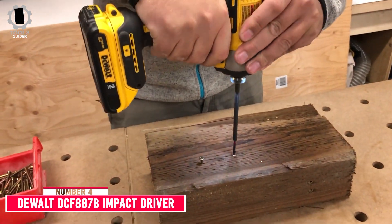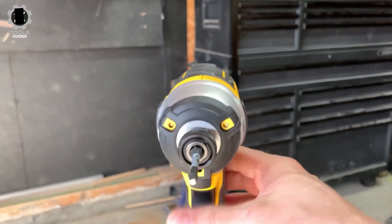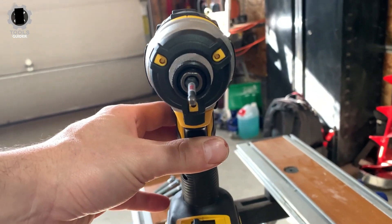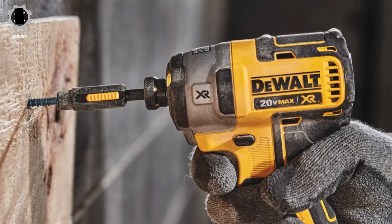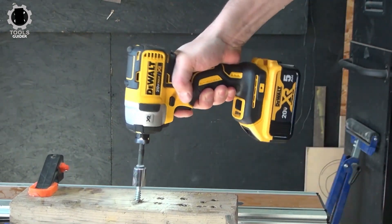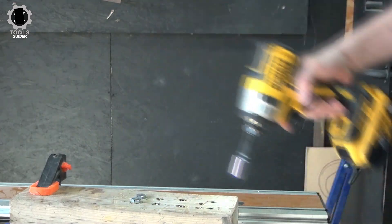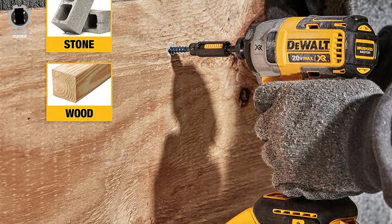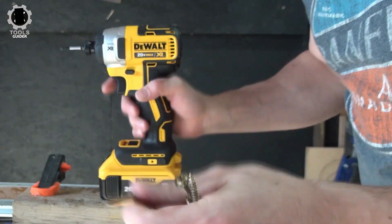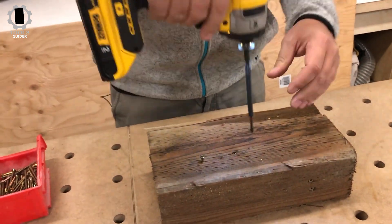Number 4: DEWALT DCF887B Impact Driver. The DEWALT DCF887B does not have wireless connectivity, which may make it less useful for companies and professionals. However, this tool is still a good option for the average homeowner who wants a no-nonsense impact driver. It does not come with a battery or charger, so those must be purchased separately. It has a brushless motor and is relatively compact at only 5.8 inches from front to back. It features a quality LED light and variable speed, but is built for homeowners rather than professionals and may wear down quickly under everyday heavy use.